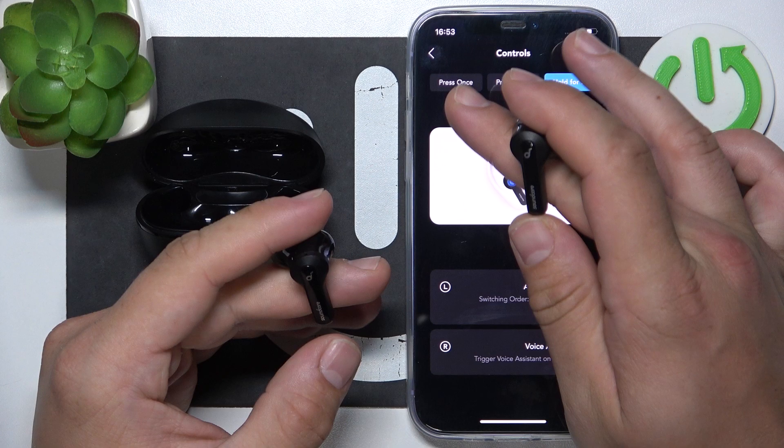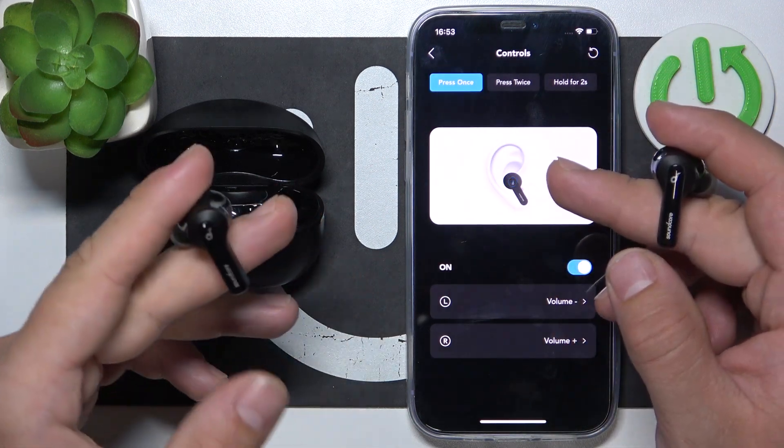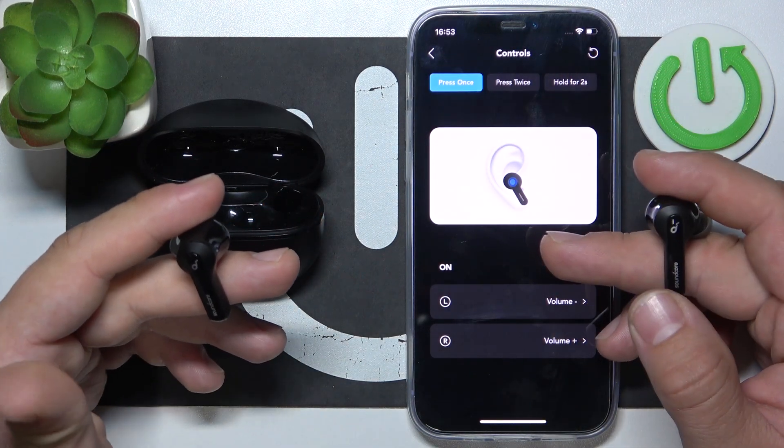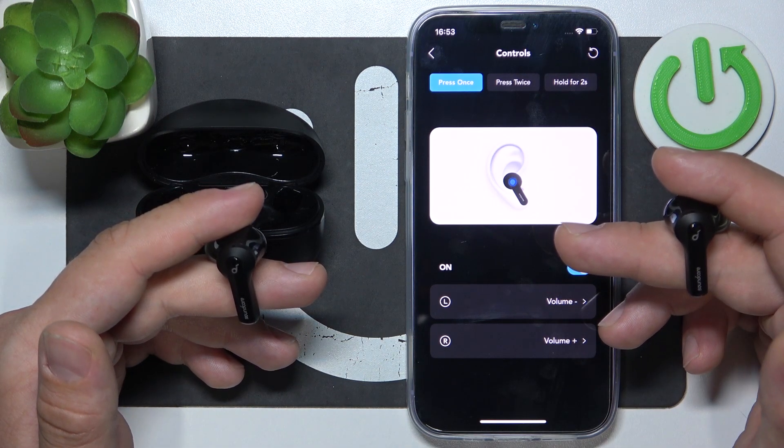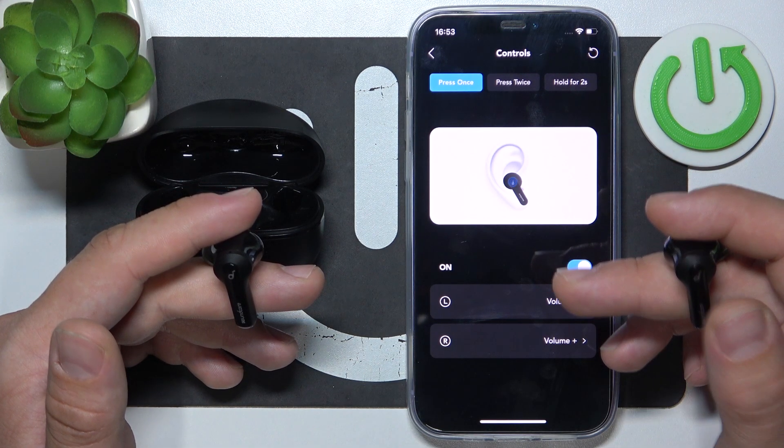We've got gestures for press once, press twice, and hold for two seconds. For the left earbud, press once to volume down, and press once on the right earbud to volume up.